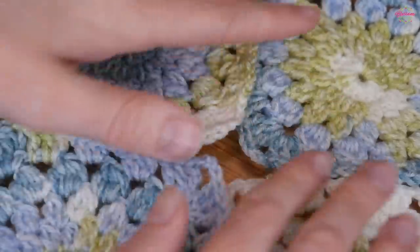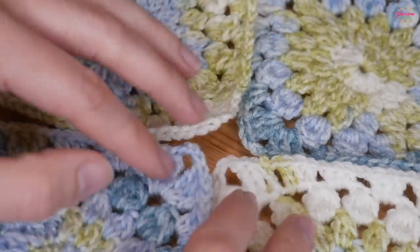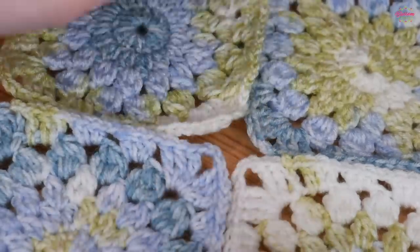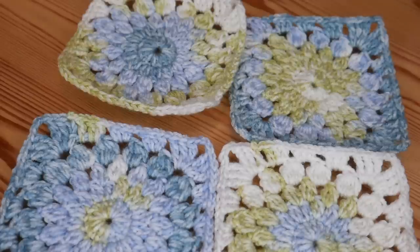If it does still ping up at the corners, that will settle once you're joining your squares - joining them together will pull those corners down anyway. There are lots of methods to use when joining granny squares, so I'll leave links in the description for some of my favourites. Thank you as always for watching, I really hope you enjoyed this one - please like, comment, share, and bye for now!